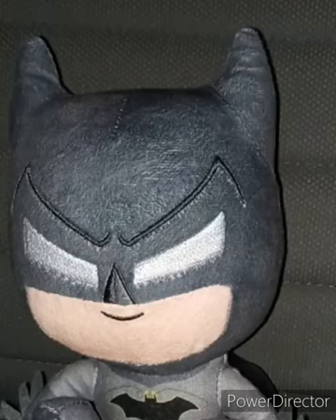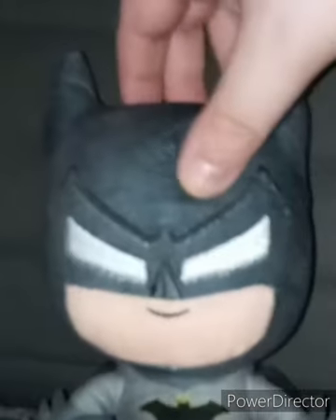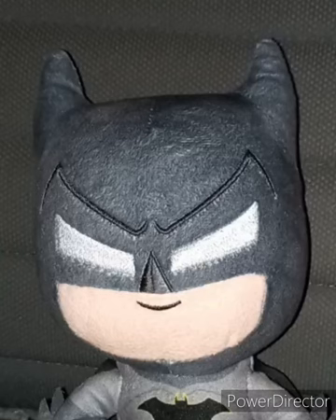Another early June unboxing review video for you guys. I got the Just Play Batman plush — I got this at Walmart yesterday. This is just like the Wonder Woman one I reviewed last month, and they're only like $6.97.